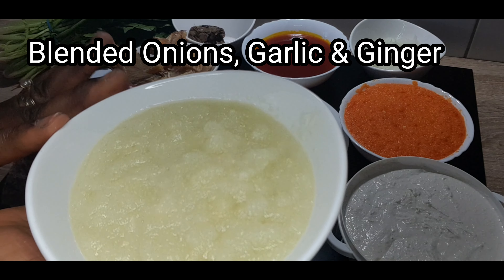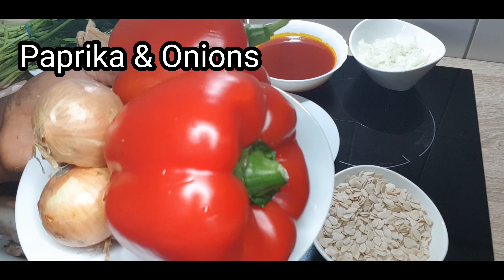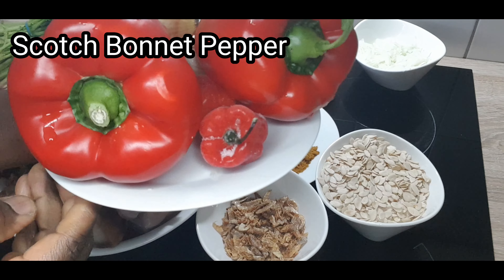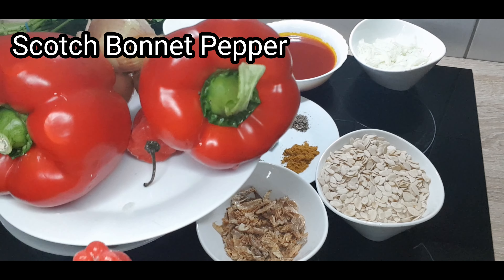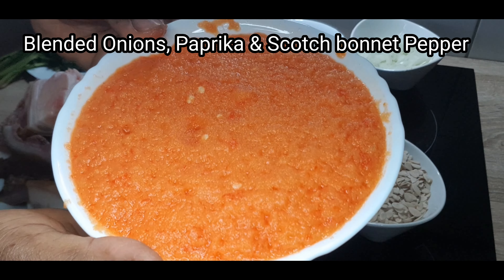That is what you're going to have when you blend everything together. I'll be using paprika, onion, and scotch bonnet pepper to make it spicy. Blend everything together — this is what you have when you blend them together.